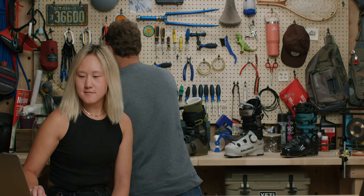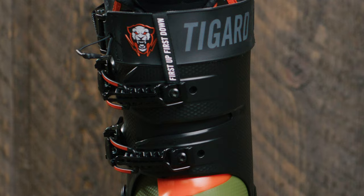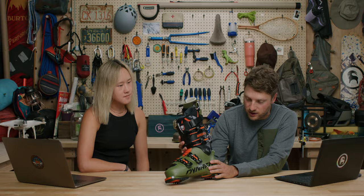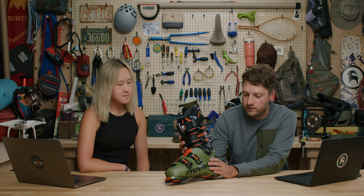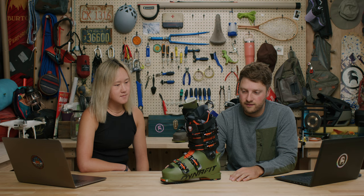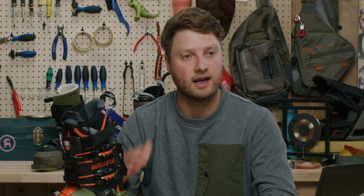Moving into the men's freeride/freetour category, we've got the brand new Dynafit TiGard. The name is a combination of 'tiger' and 'leopard,' continuing Dynafit's snow cat vibe with their leopard logo. It comes in a 130 flex, which is a super aggressive stiff flex for the hard-charging free tour and freeride skier. The main feature they designed for this boot is the walk mode, taken from the design elements of the Hoji series — the Hoji Lock — giving you the best mobility and range of motion for walking uphill.